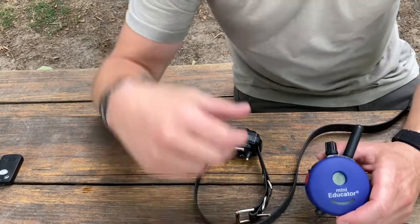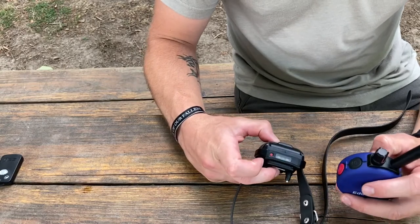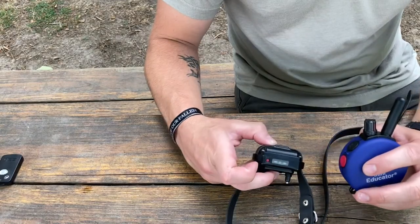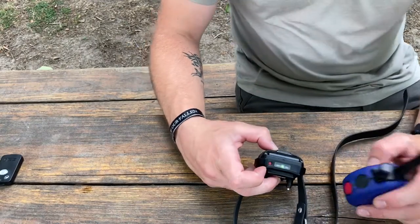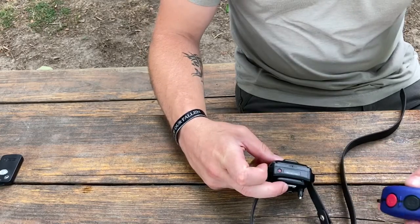Some of the other special features on these: it has a light. You can turn the light on the collar for nighttime — it'll flash, or you can do solid, or you can just turn it off. Pretty nice setup. It turns on the same way as the Doctra with the magnetic part.